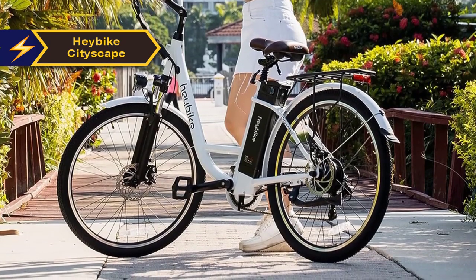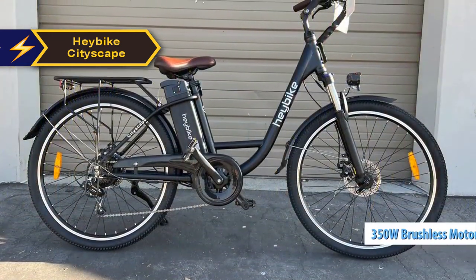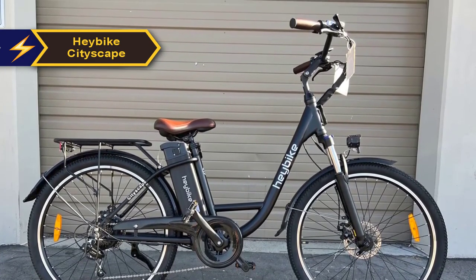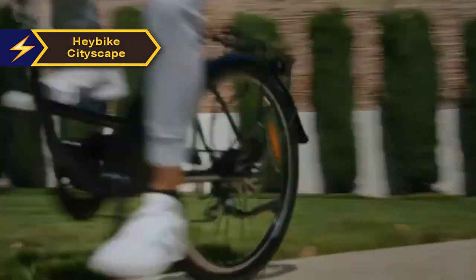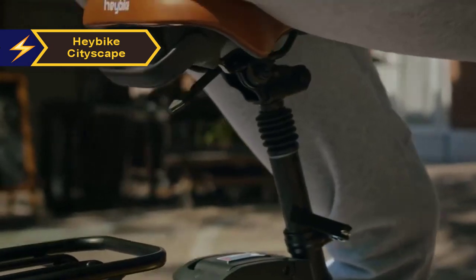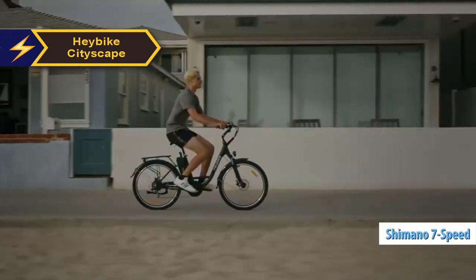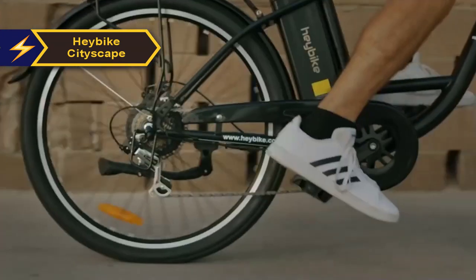The Cityscape, with its minimalist design and meticulous detailing, is a truly stylish and modern e-bike. Powering it is a robust 350-watt brushless motor that delivers remarkable performance on city roads. The motor offers smooth and rapid assistance, enabling riders to easily navigate through city traffic and tackle steep terrains. With multiple pedal assist levels and a thumb throttle, the Cityscape offers a range of riding options. It also incorporates a Shimano 7-speed drivetrain for efficient pedaling and seamless gear shifting.